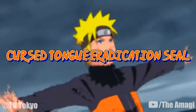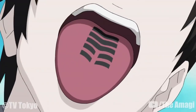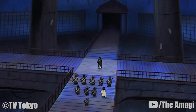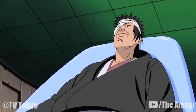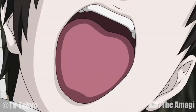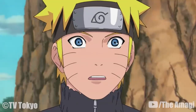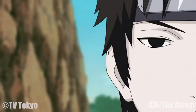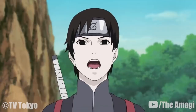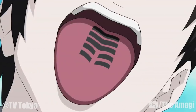Cursed Tongue Eradication Seal: This cursed seal is given to all members of the Anbu subgroup Root by Danzo Shimura, to ensure that no information about him or the organization fell into the wrong hands. After Danzo died, the seals disappeared from all Root members. When the wearer speaks about anything incriminating related to Danzo or Root, their entire body will be paralyzed, taking away their ability to speak or move. It is applied to the tongue, and takes the shape of three solid lines and two broken lines from the back of the tongue to the tip.